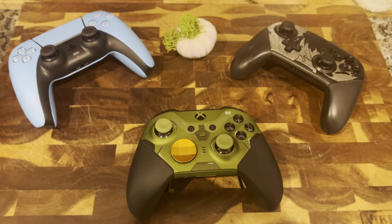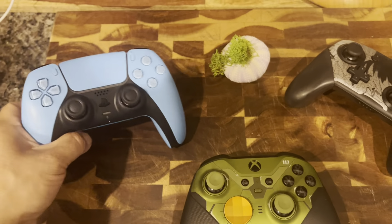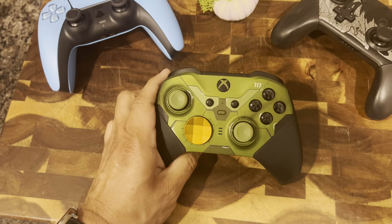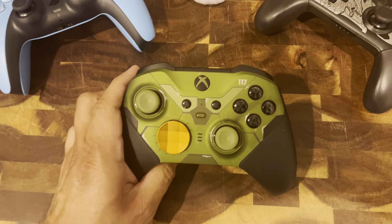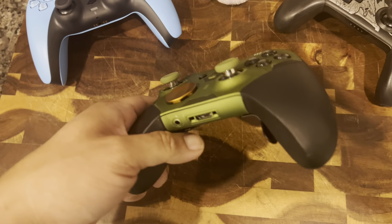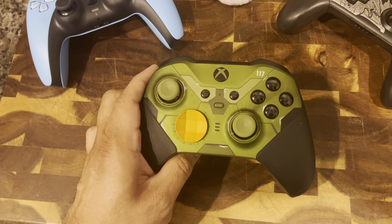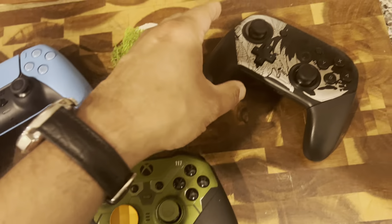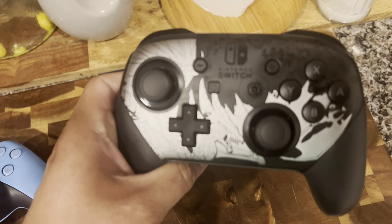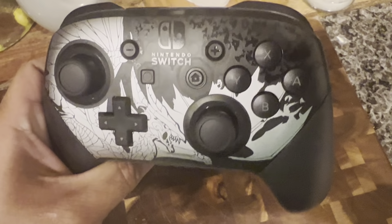So anyways, let's look at what we got. We've got a blue PlayStation 5 DualSense controller. We've got a Halo Infinite Master Chief Edition 117 — Xbox, I would say it's a Microsoft Elite Series 2 controller, Special Edition. We also have a Special Edition Nintendo Switch Pro Controller — this is a Monster Hunter Rise Sunbreak Edition. You can see the little bats and stuff.